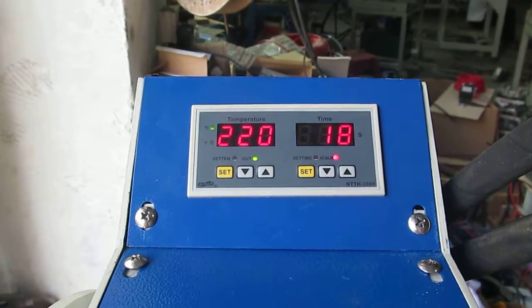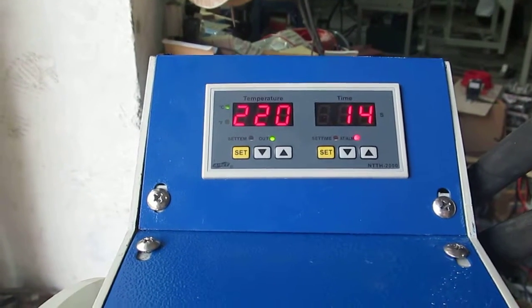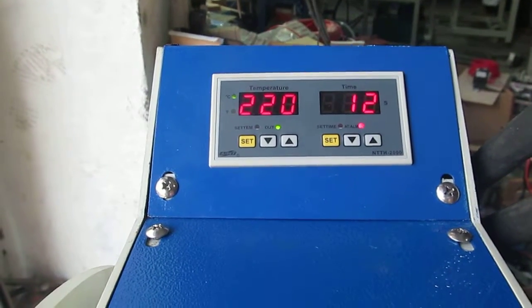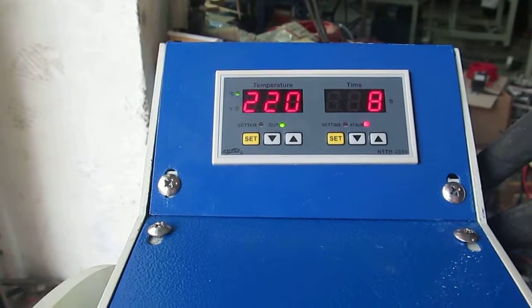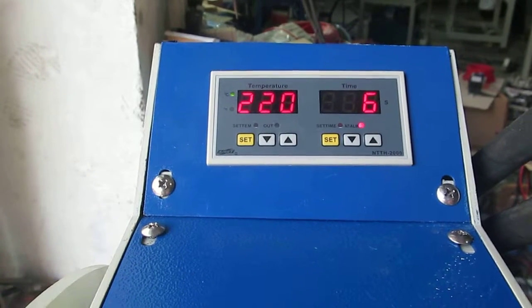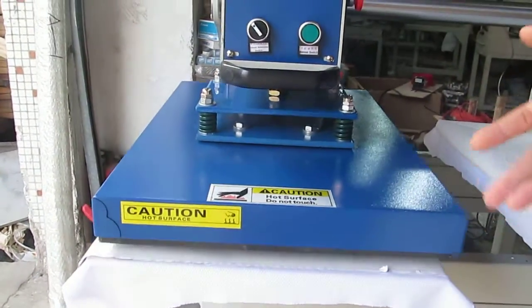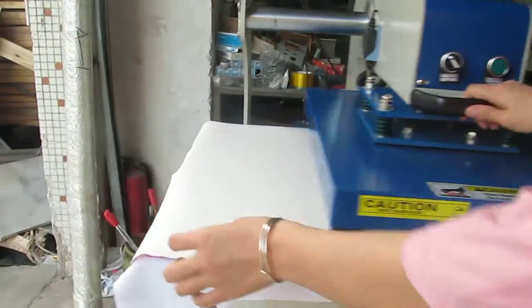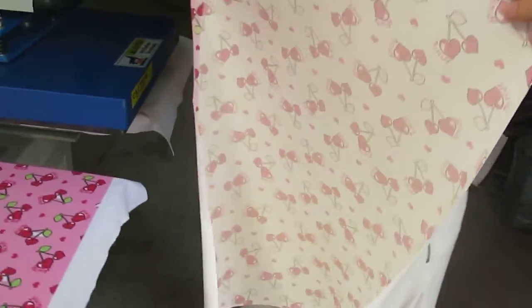Then the printing is finished and we can take away the DIY product. You can see the heating plate will be flipped up automatically. Then we uncover the paper — the sublimation transfer has already been transferred to the fabric.